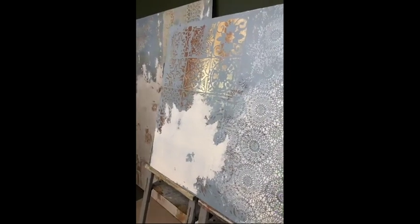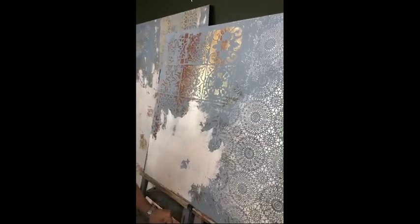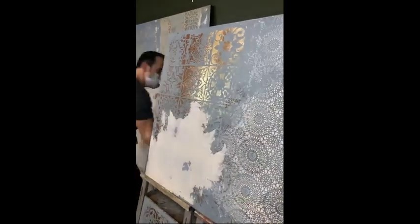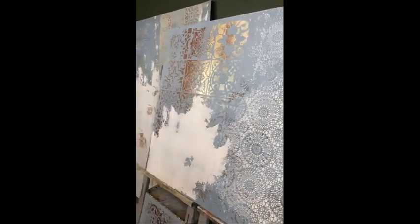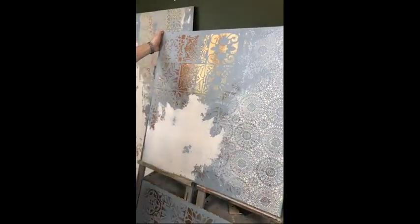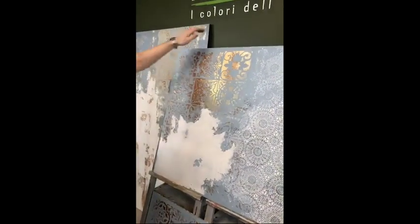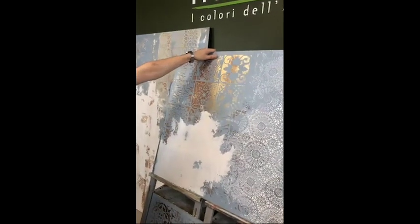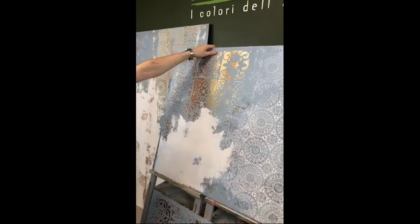If we wanted now to add a bit more product and more color, this would be the right timing to do so. Obviously we cannot leave this big wide spot like this, so we have to somehow melt it and blend it into the other colors and textures. So we take a dry panel.